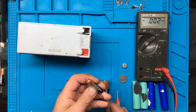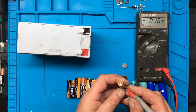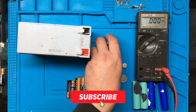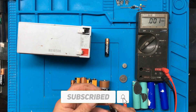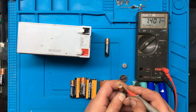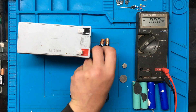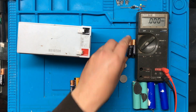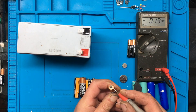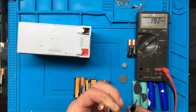We'll just try the next one here - 1.5, so that's a good one, we'll put that to one side. 1.4, that's still okay, it's not to its full capacity but it's not too bad. I'll try this one - 0.5, so that one's no good.